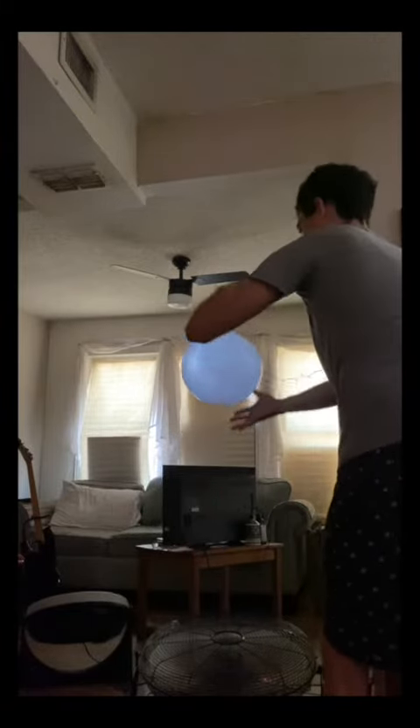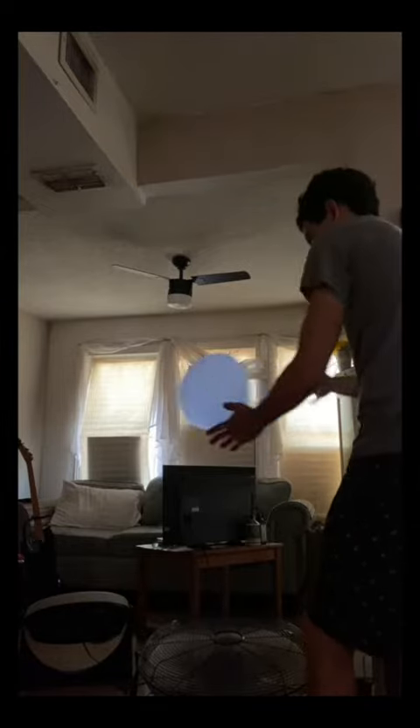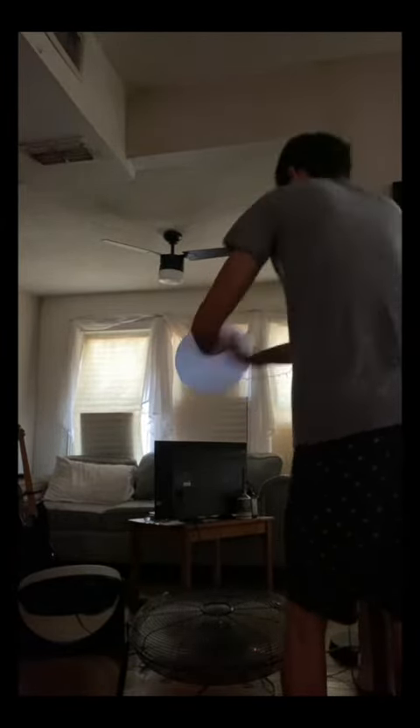Okay, so today I decided to have some fun with the looms. First I went Super Saiyan, of course. Then I stepped it up and went with two.